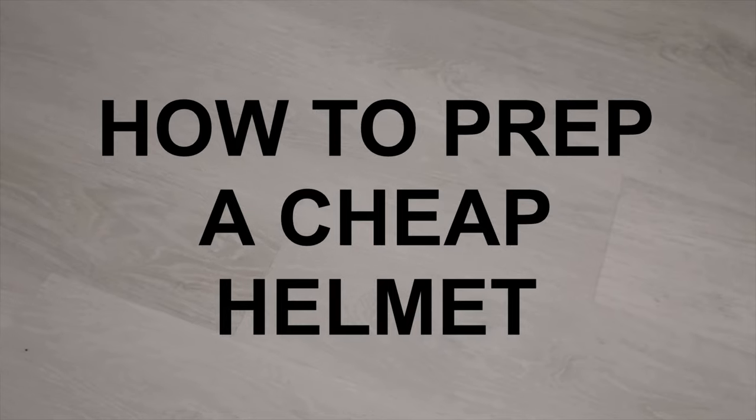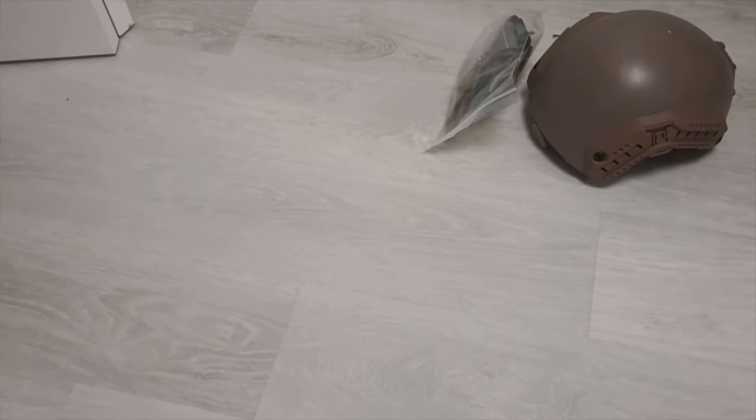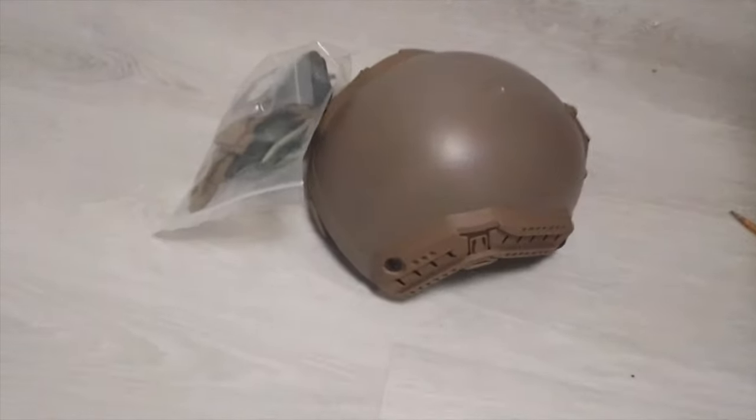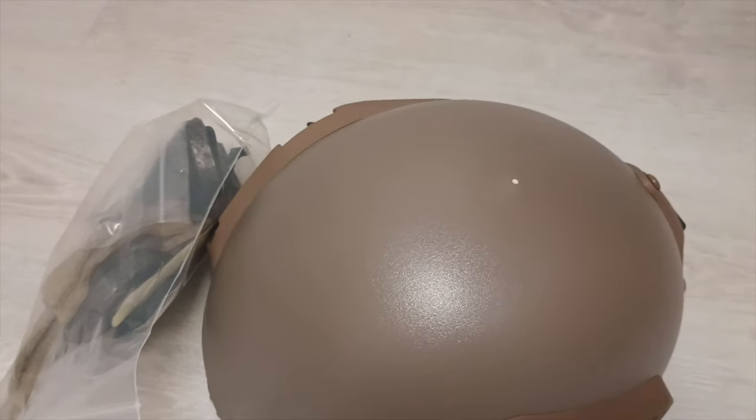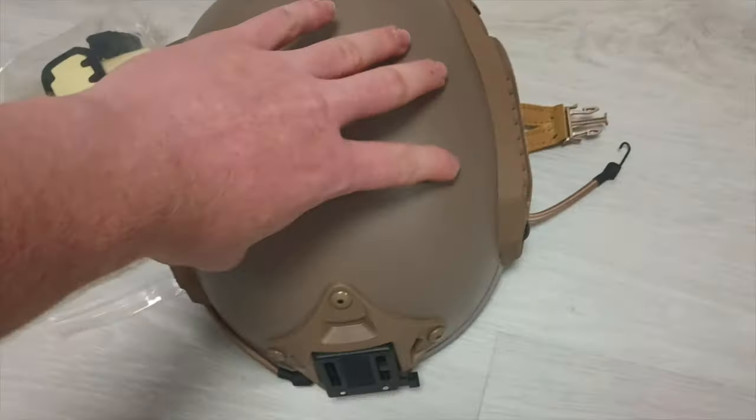Hey guys, Cheap Kit Goon here. So chances are you bought yourself a cheap FMA Maritime or something like that, so you can do your high speed, modern, whatever kind of kit. But when it comes in the mail, all you see is a cheap piece of plastic and it doesn't look good, and you want to do something about it.